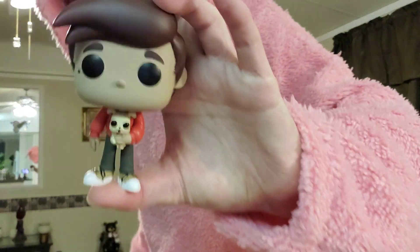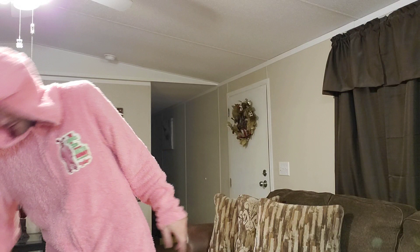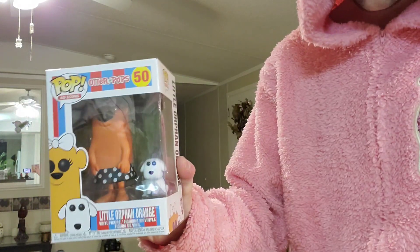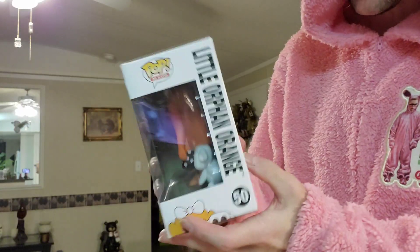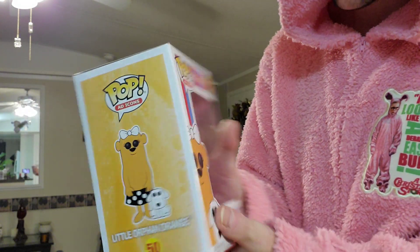I'll give you a closer look at the dog. I love actually — you can take including this outfit, and here's this one. Another pop — this is an icon pop, I think. I'm not for sure, could be wrong.